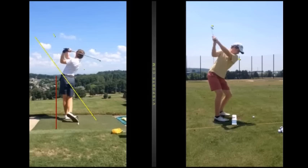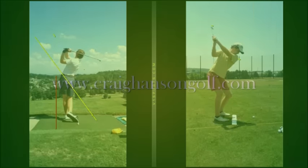As I said, check out the website craighansongolf.com, have a look at the online lessons, and send something through. Thanks for watching — see you next time.